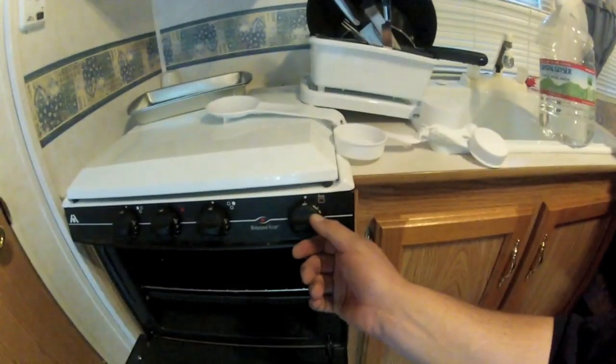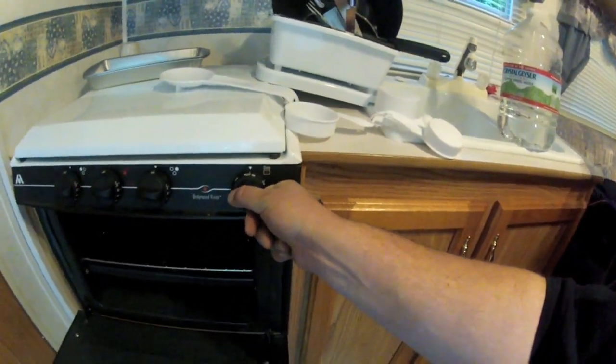First things first, you've got to turn your pilot switch on. And the pilot for this is going to be way back here. And as you can see, we've got the pilot light going.